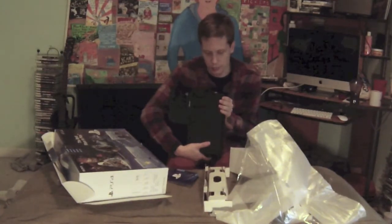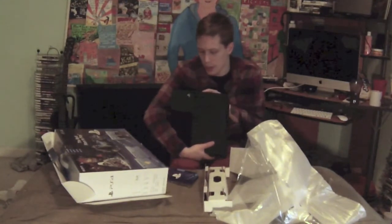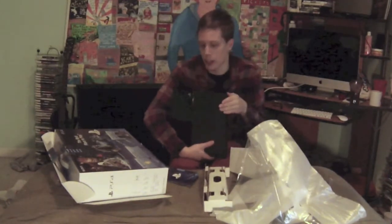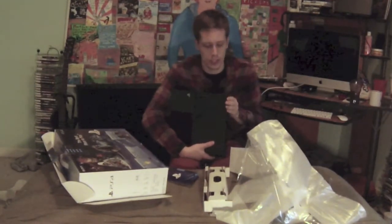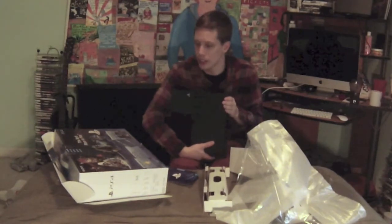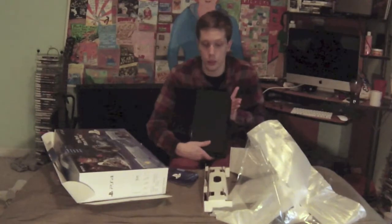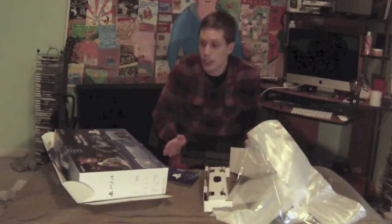Looking at the back of the console — what's really strange is you don't have the option for component cables like you used to. There's an auxiliary port and a LAN port, which is nice because a lot of devices don't include that anymore. But since most things run off Wi-Fi now, it's cool that we've moved forward and they've figured out what people don't really need.